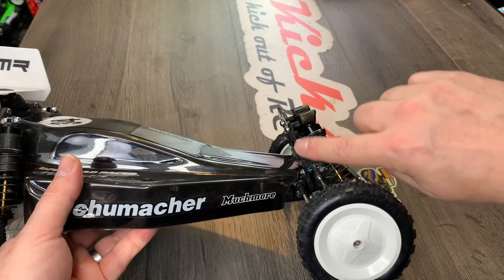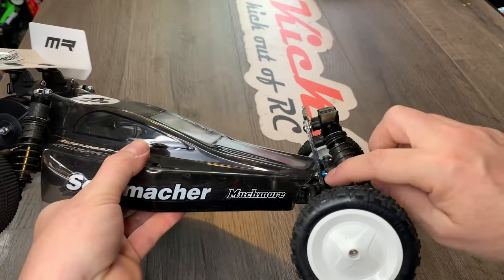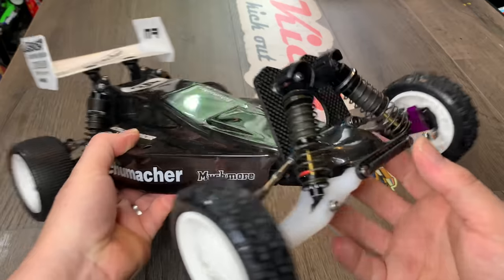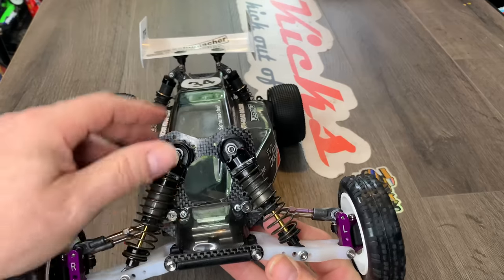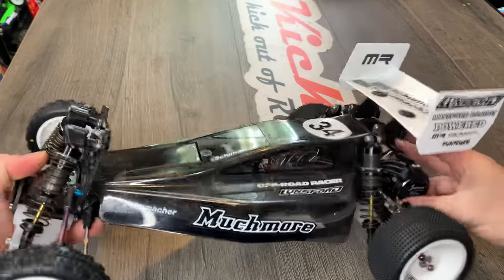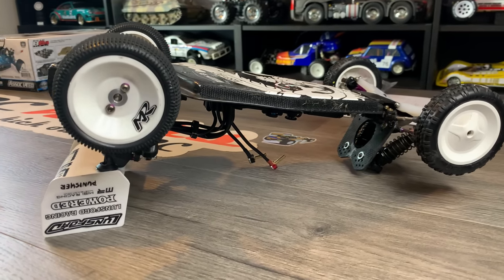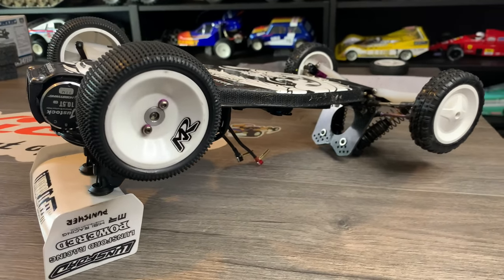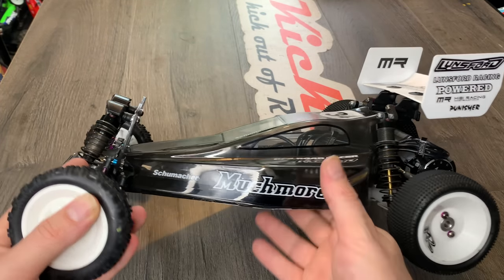To make this fit into the slot in the front bulkhead, you've got to shave it down a little bit. Really you should be looking at two mil, but I wanted a three mil one because it's bound to take a few hits. When the car flips over, the two highest points are the spoiler and this front brace, so I wanted both parts to be really strong. We'll get onto the spoiler later on.